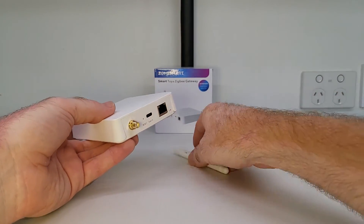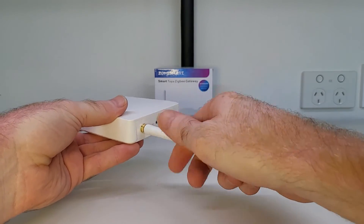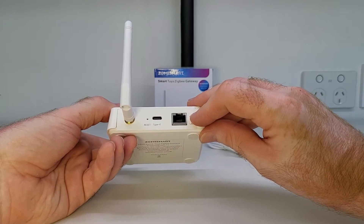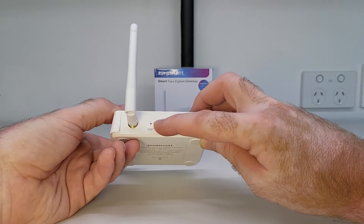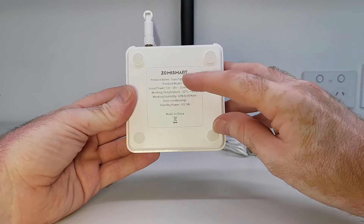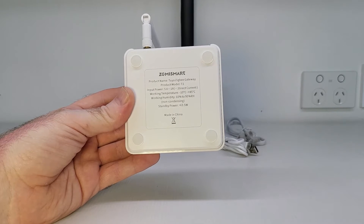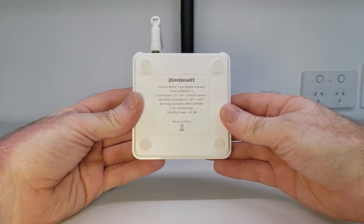This Zigbee gateway is very simple to set up. Here on the back, we've got the antenna connector to connect the external antenna to. Next to that is the USB-C port used to power the device up. And this here is a network port so you can connect it directly to your router. This little hole here is the reset switch, which is also used for putting the device into pairing mode. The Zemmysmart Zigbee gateway is their T1 model, and the only protocol supported is Zigbee — this model does not support the Bluetooth protocol. So if you also have some Tuya Bluetooth devices you would like to add, it will not work for those devices.